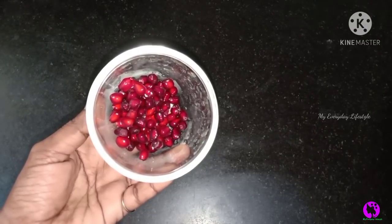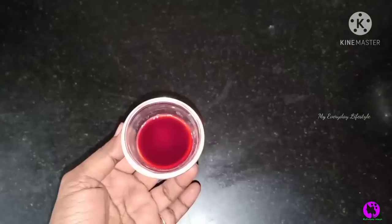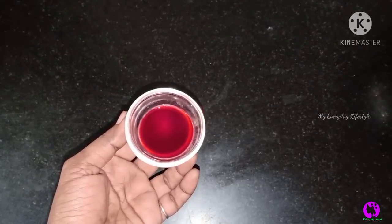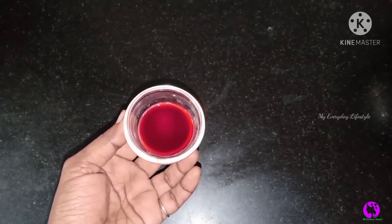I will put a spoon in the fridge to get a little chill. We will smash it with some juice. We will add 2 spoons of pomegranate juice.